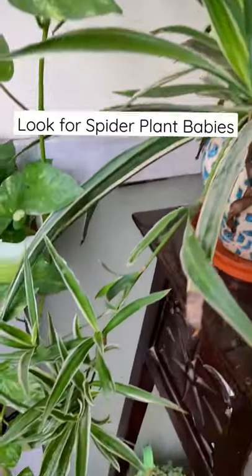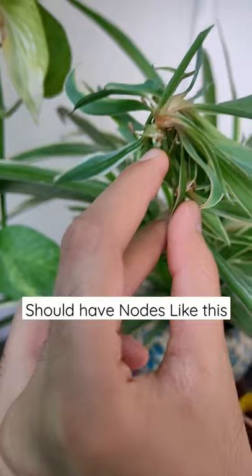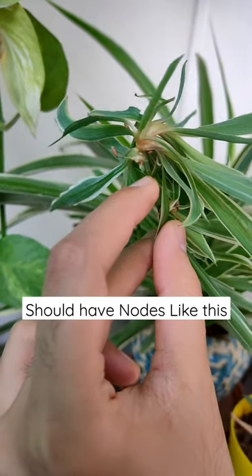First you have to look out for spider plant babies. They will look like this. Then make sure that the baby you are going to separate from the mother plant has nodes like this.